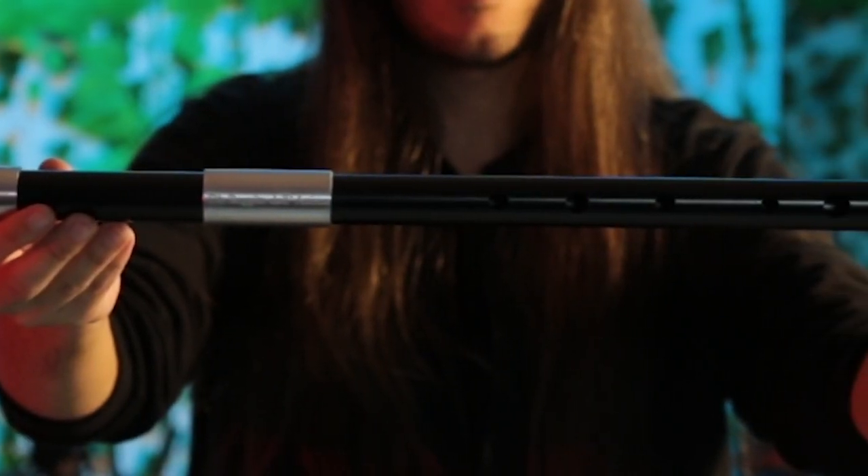So, this is the 2022 James Dominic Low Whistle in D. The body is in PVC, like the old version, but with some differences.